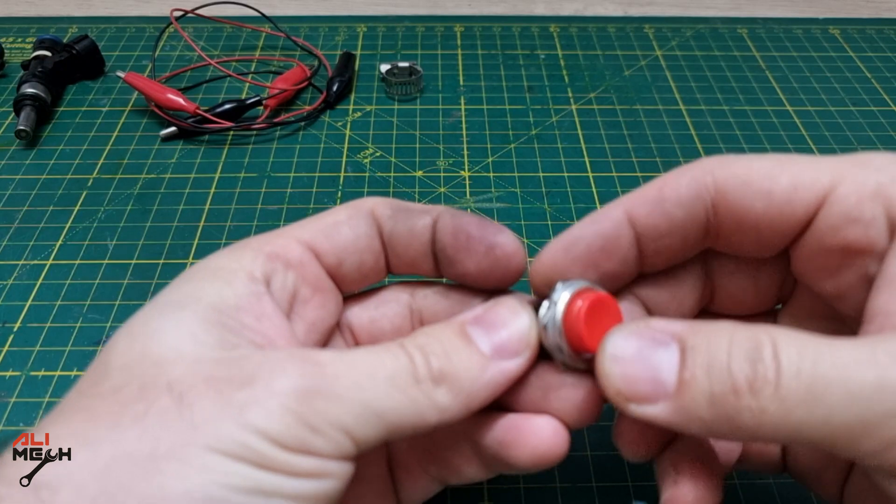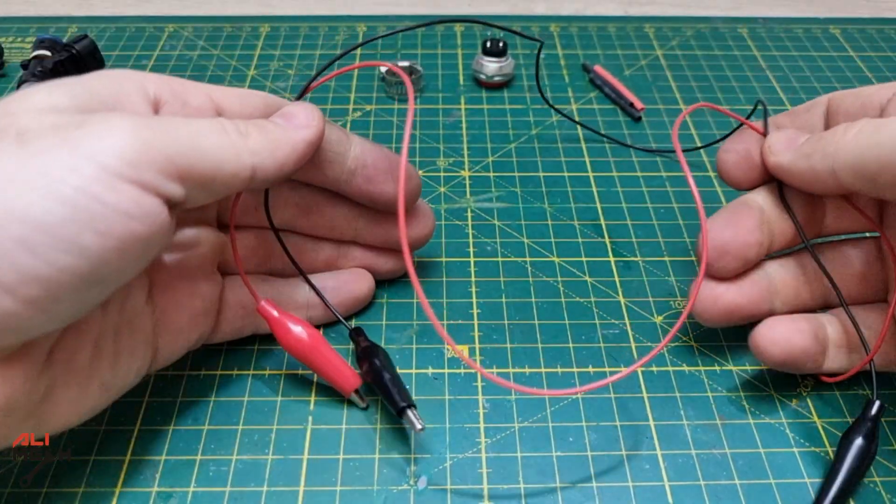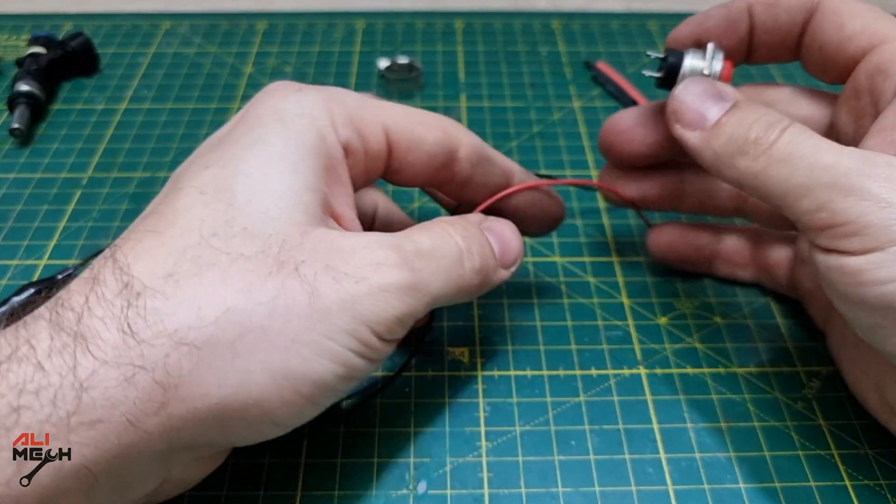For making the wire tester we're gonna need a push switch like that, some shrink tubes, and an alligator wire. We're gonna solder the push switch on a power line just like that.